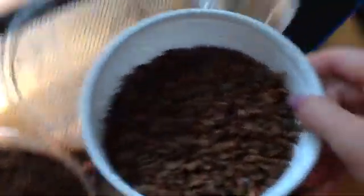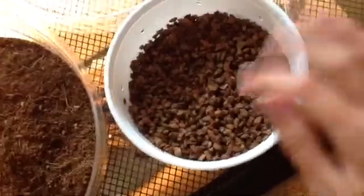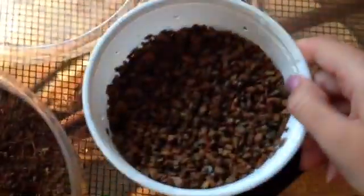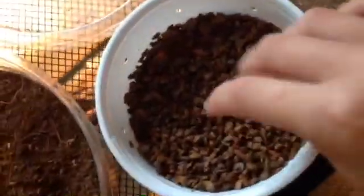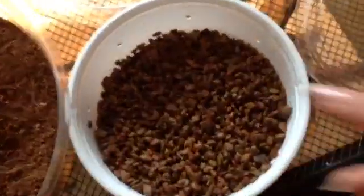Here is the incubator I have. Crested geckos don't need any real incubator. They really just need some — I'm using Repashy Super Hatch — and they just need it to be humid, so I wet the Repashy Super Hatch and it is ready to go.